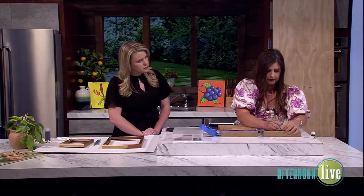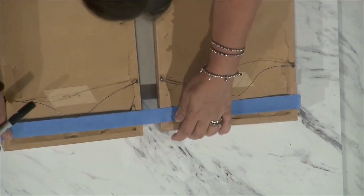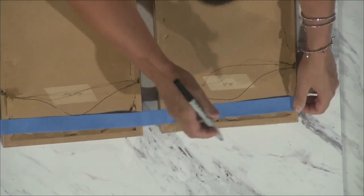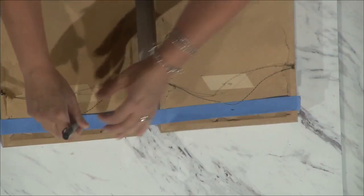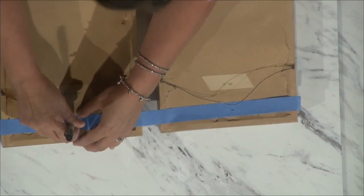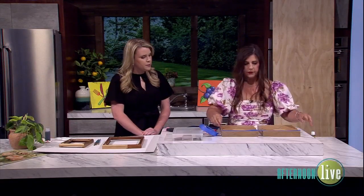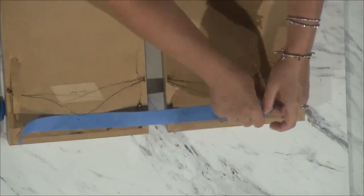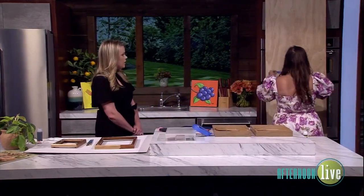You're going to pre-tape out where the actual nail or screw should go on the wall before you make a hole. You get it how you want it, make sure it's level, and then come in with a Sharpie or pen and mark where the nail would go. See how this one is so much lower — such a big difference. Then you put the tape on your makeshift wall here.